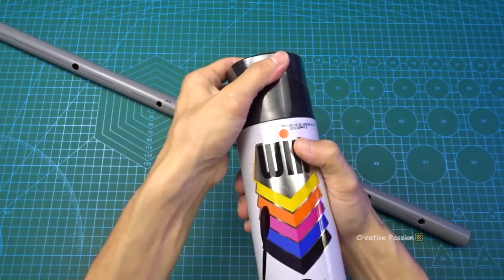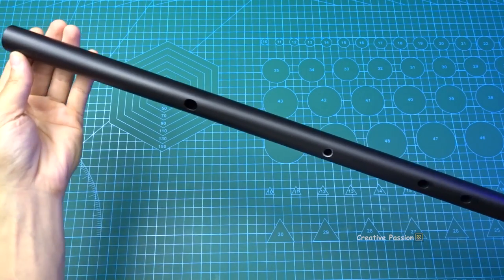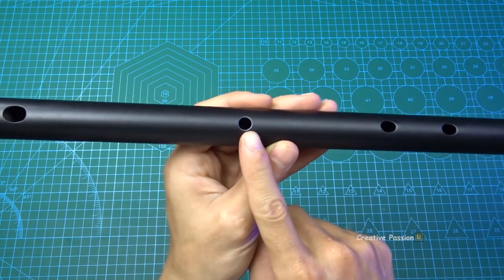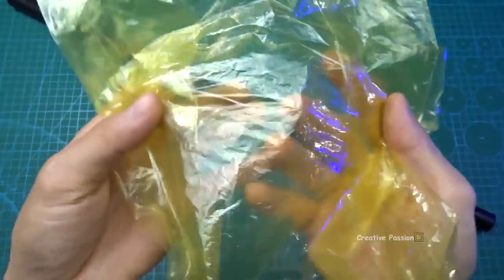I'll use this spray paint to repaint the sáo. Black looks really cool. Now, to make the buzzing membrane for this hole — it's very simple. I will use these nylon bags.